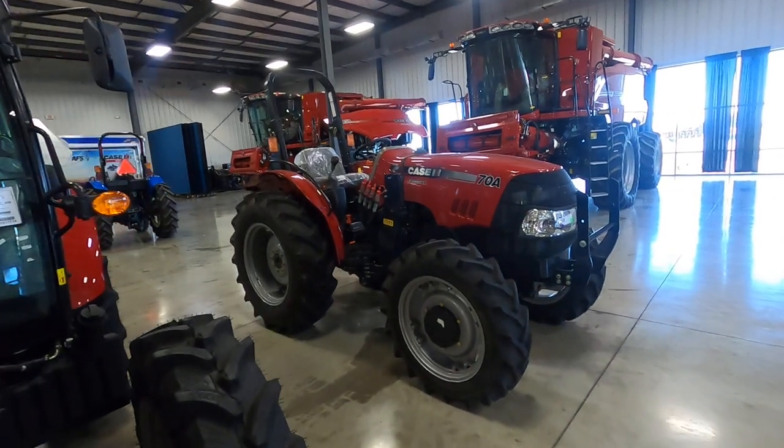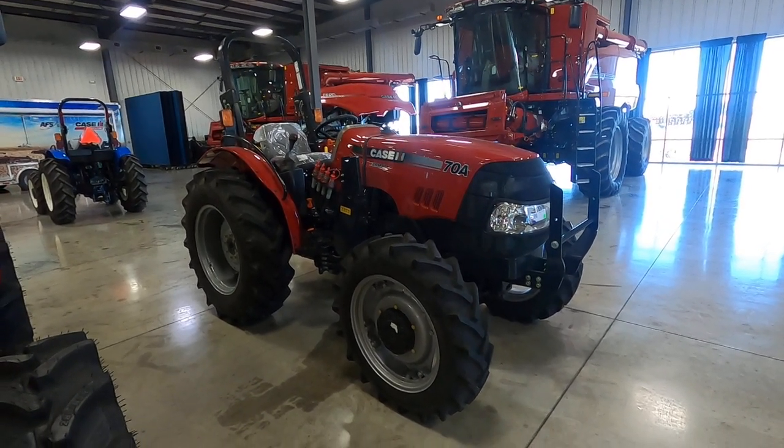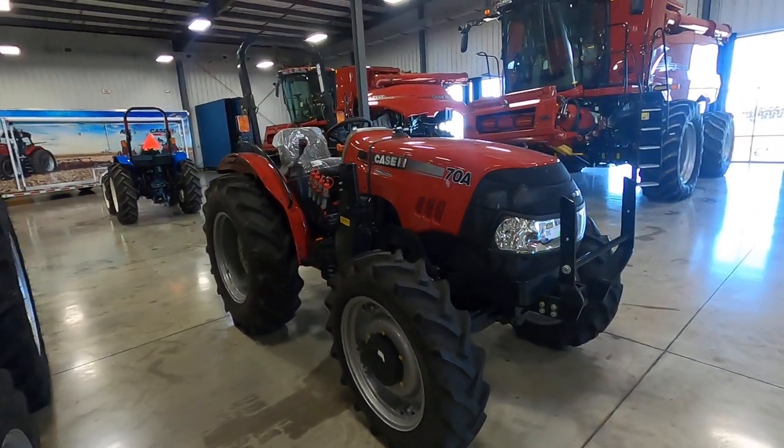And then the compact tractor — CNH and Case IH don't make lawn tractors, but they do make these compact tractors, which are one size up from a lawn tractor.